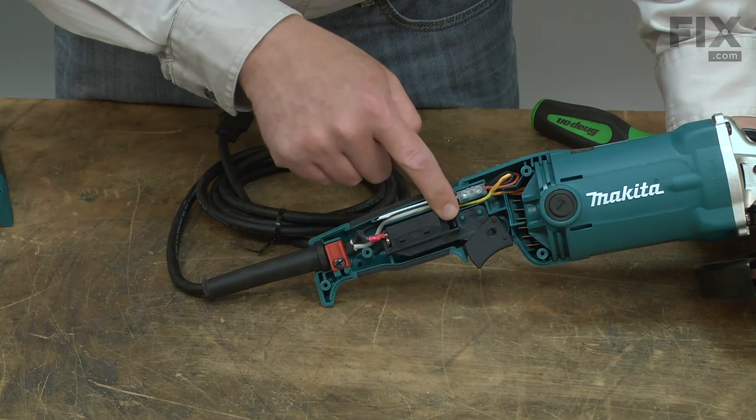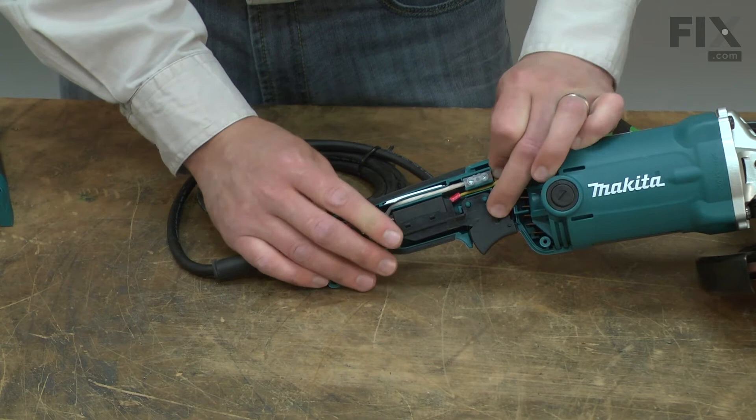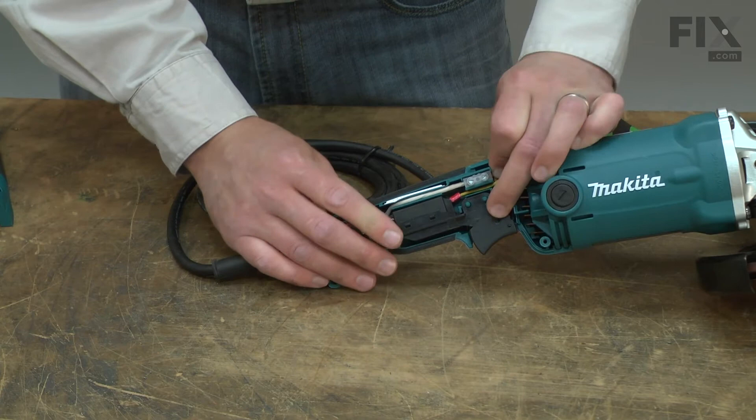Now I can place the switch back into the housing, making sure it aligns with the pins on the housing, and I'll tuck any wires away that might have come loose. It's important the wires get tucked away so they don't get smashed when we reinstall the other half of the handle. Now reinstall the half of the handle and secure it with the screws.